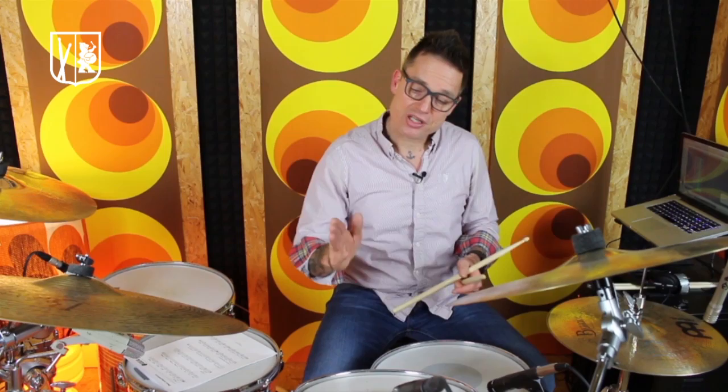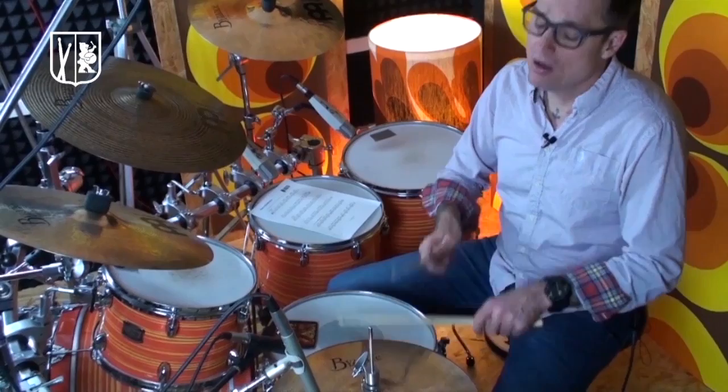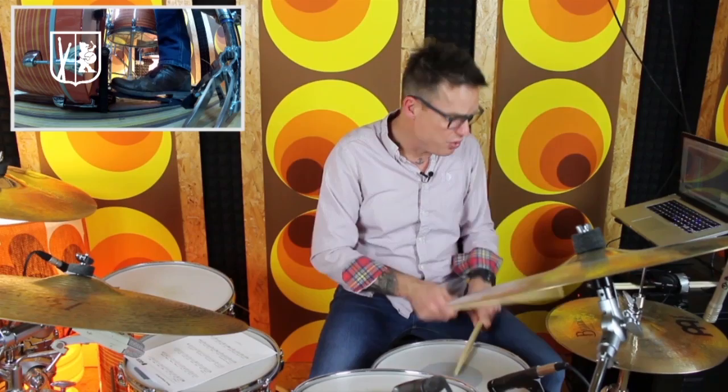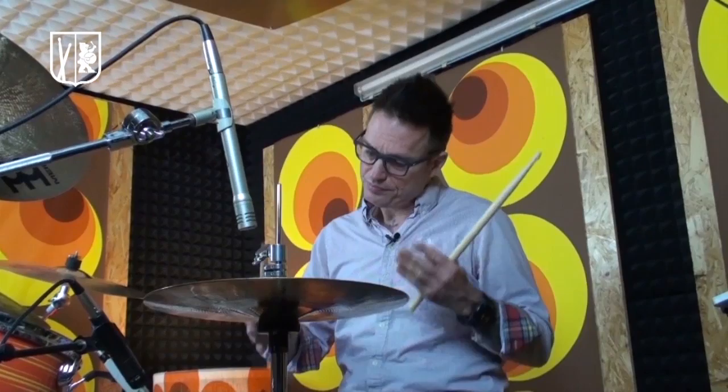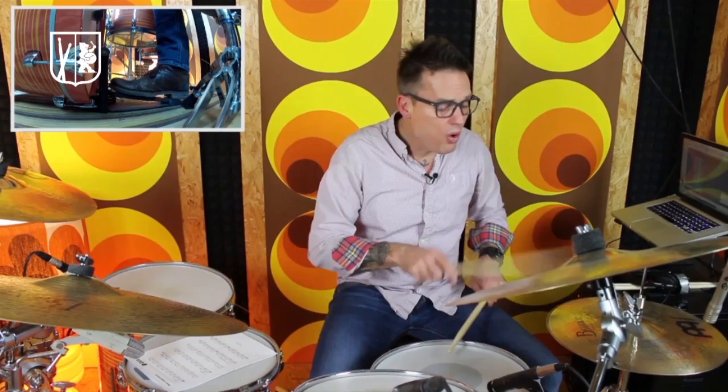I play an ostinato — a pattern in my hands, eighth notes, very easy — and a backbeat on two and four, and then I start with my kick drum on the quarter notes and always go one 16th note further. I'll do it much slower, and sometimes it's even easier when you play 16th notes in your right hand. I play a sixteenth here: 1E and a 2E and a 3E and a 4E and a...